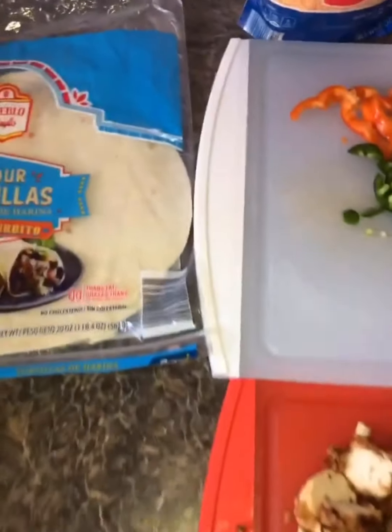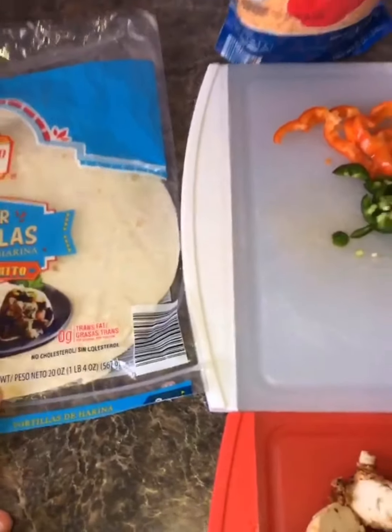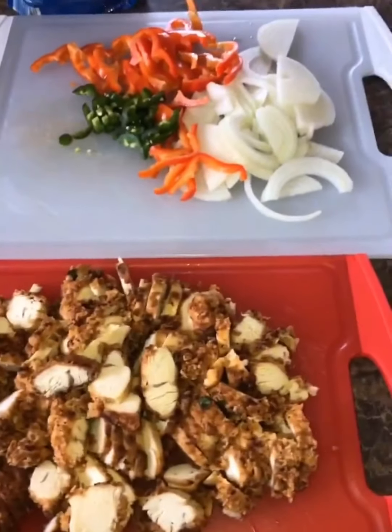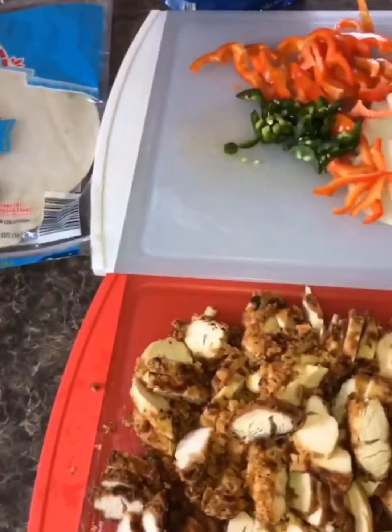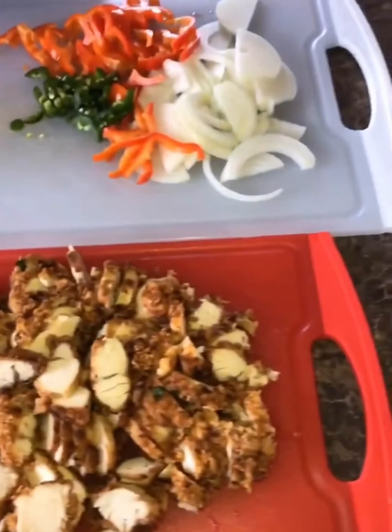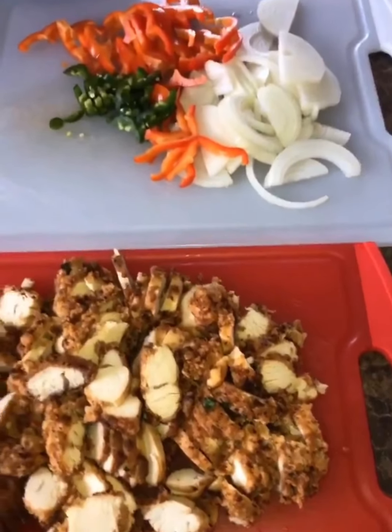Hello everyone, how's everybody doing today? I hope you all are doing great. Quick and easy meal for today — I'm gonna make some quesadillas. My kids are about to come back from school and the first thing they ask is we're hungry, what did you make?